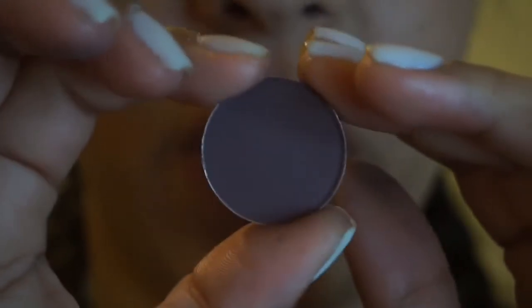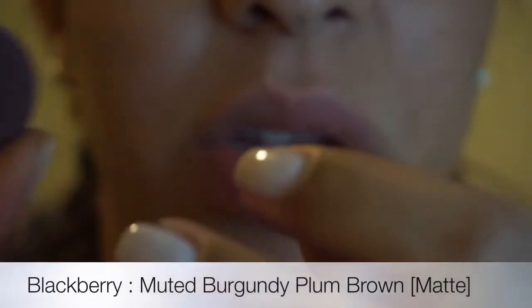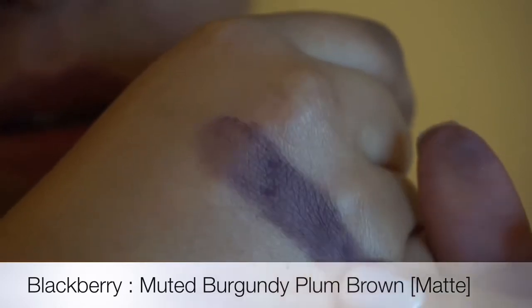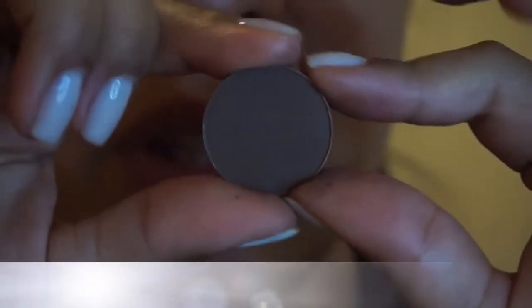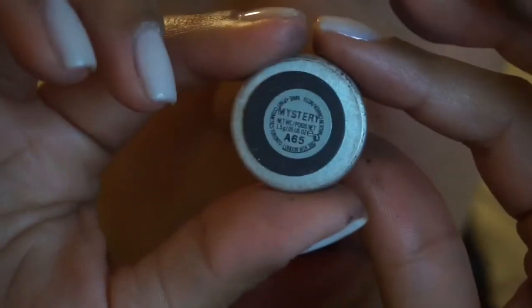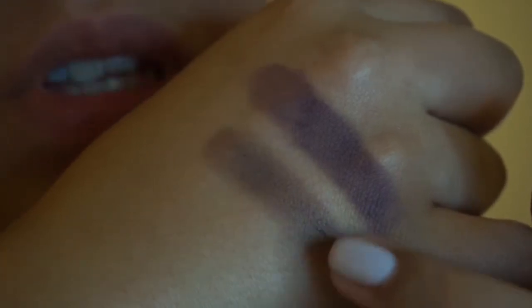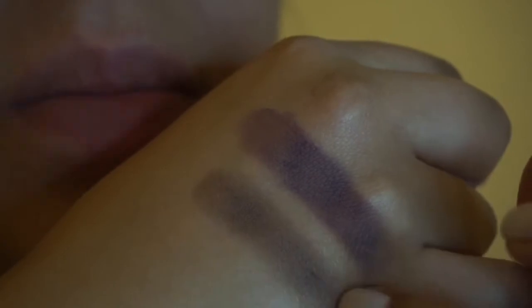Okay, the next one is Blackberry. This is a matte shade, it's also a plum color. It's very, very beautiful — a little darker than Haux. I would use it in my crease or to define my under eye. This one is Mystery, slightly a little darker than Blackberry. This is a satin color — still plum, just a little more grayish tone. I would use this in my crease or to define my under eye.